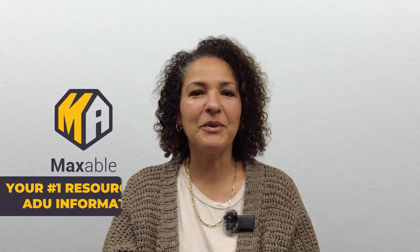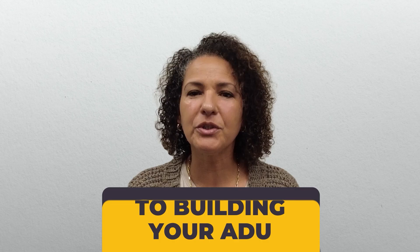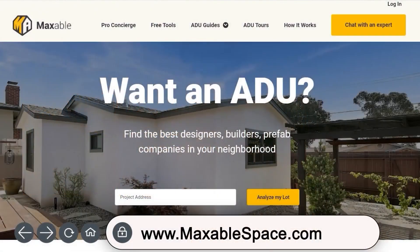Hello and welcome to Maxible, your number one resource for ADU information. This is the third video in our series giving you a step-by-step guide to building your ADU. In this video, we will cover all the details about framing your ADU. You can also check out our other videos or maxiblespace.com for all the resources you need to build the ADU of your dreams. So let's dive in.